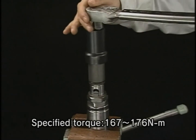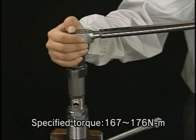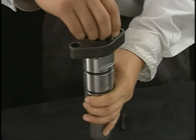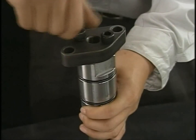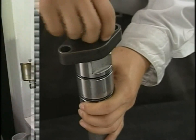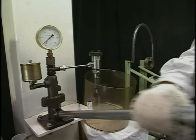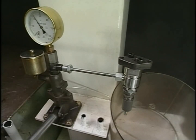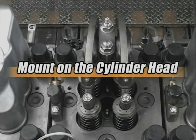Be sure to use the exclusive socket for the case nut and tighten it to the specified torque. After reassembly, conduct the spray test again to check for spray condition and any oil leakage from the valve or spacer. If there is nothing wrong, mount it on the cylinder head.